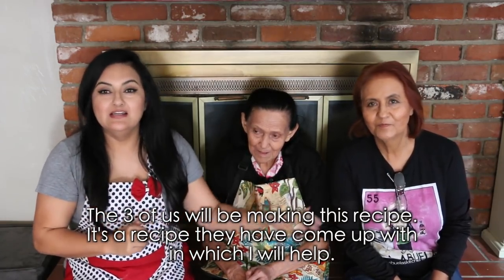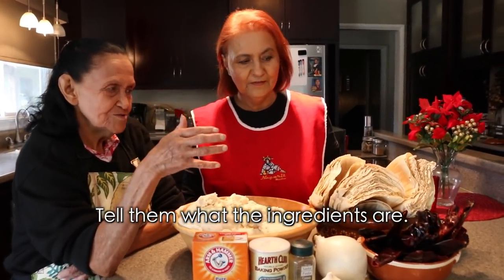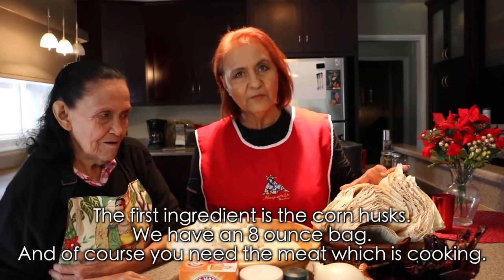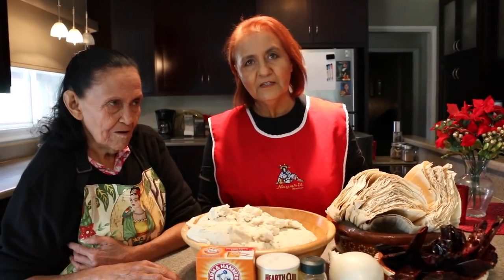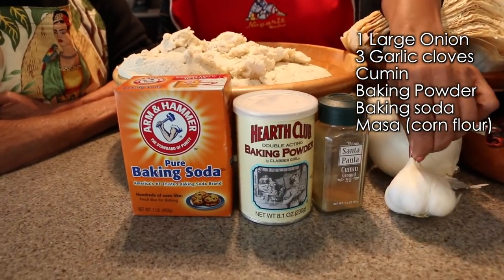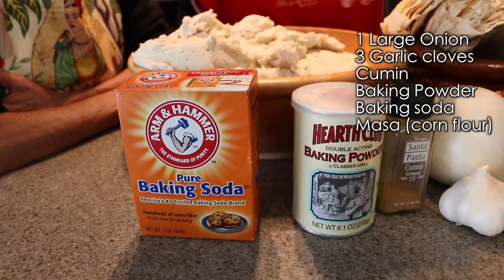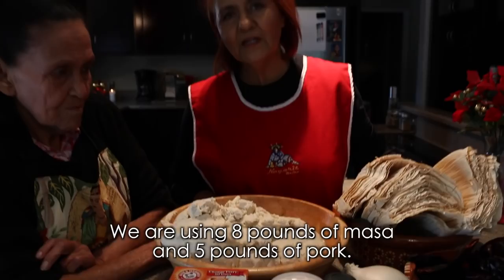It's a recipe that you're going to do between the two of us, but of course I'm going to help you. Are you ready? Tell them the ingredients — what are we going to add to the tamales? First of all, we're going to add the masa for the tamales. We're using a bag of 8 ounces, and of course the meat that we have already cooked. We're using 12 chiles guajillos and 12 chiles california, 1 large onion, about 3 cloves of garlic to cook the meat, cumin, baking powder, baking soda, and the meat — 8 pounds of masa and 5 pounds of pork meat.